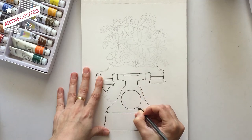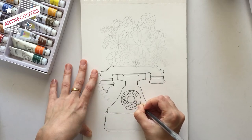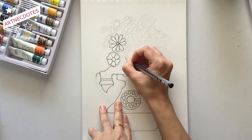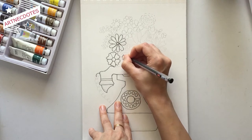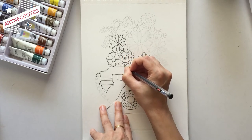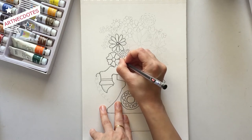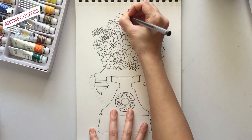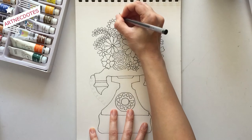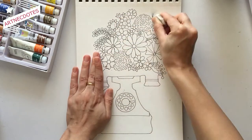I also marked the outline for the dial numbers and added more defined pictures of the flowers on top. For the bouquet part, I wanted to add different types of flowers with berries and leaves. When creating a bouquet with different sizes and shapes of flowers, we should always keep in mind that it should look symmetrical — not bending to one side. To create that symmetry, we can draw similar-looking flowers and berries on both sides, but diagonally on each side.